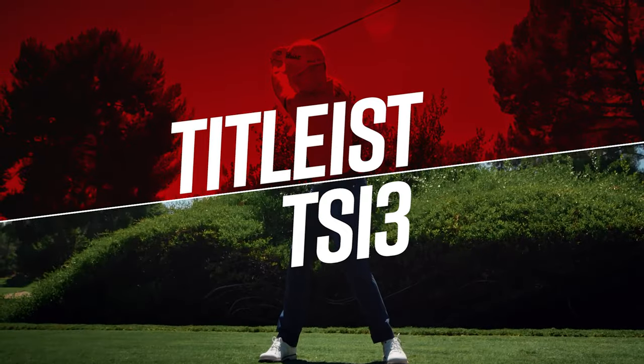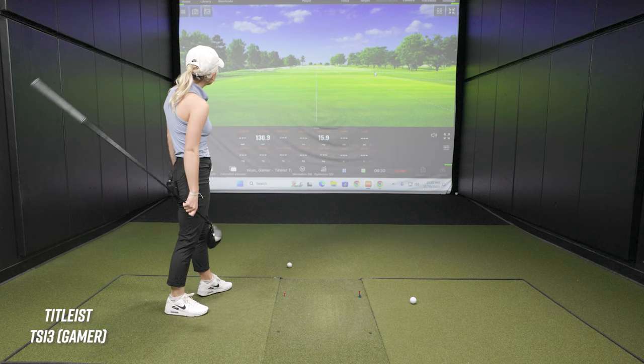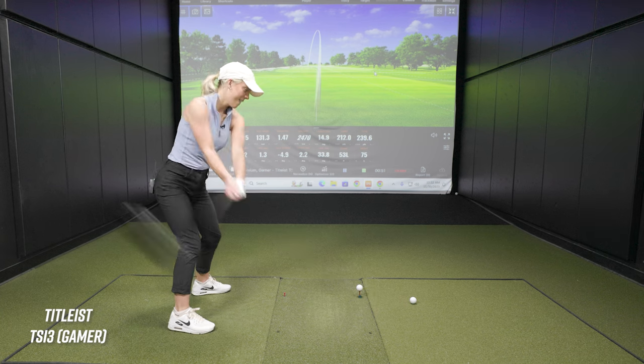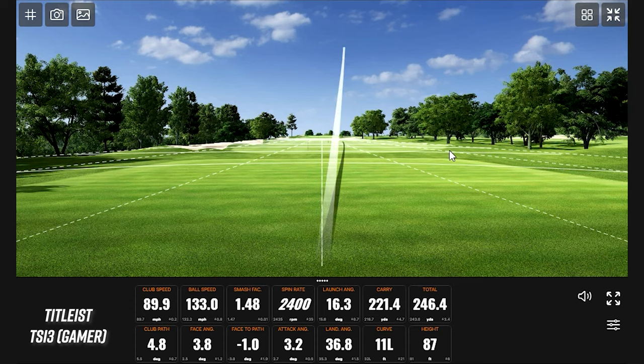Let's start with mine because I'm going to be curious to see how it goes from there. First drive of the day. The first driver swing — probably not fair by me to not give you the warm-up. But not terrible. One thing I know about Bella's game is she doesn't really miss fairways. I try not to — makes the game easier. That's about as far right as you're going to hit it. That was good.